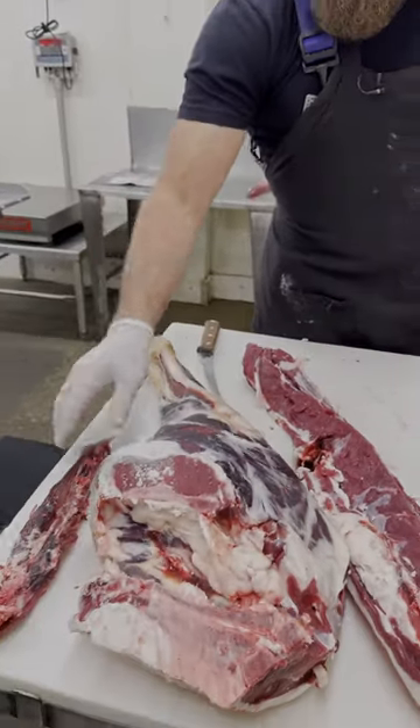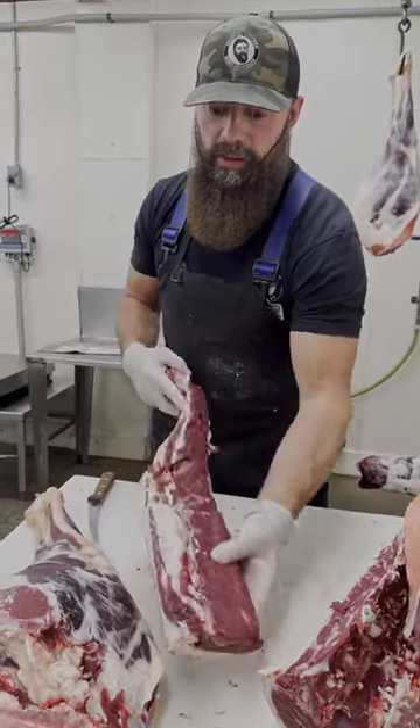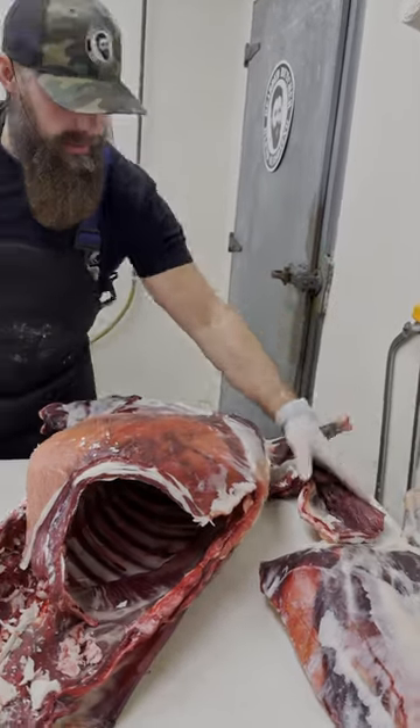Quick overview: we have the inner loin, the deer round, the back strap, that loin, the shoulder over here, and a little pile of trim started that Scott's going to start working on.